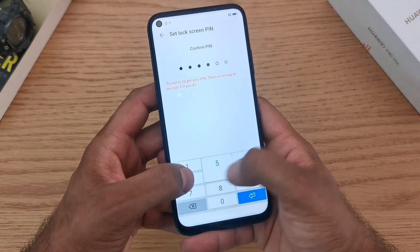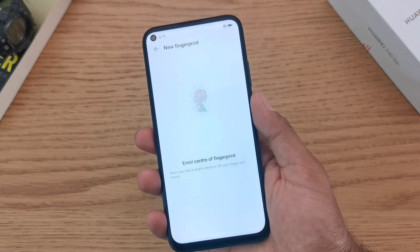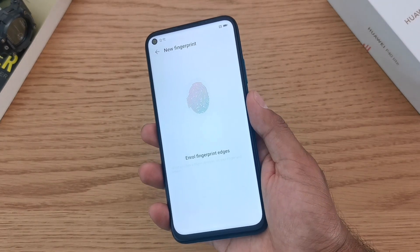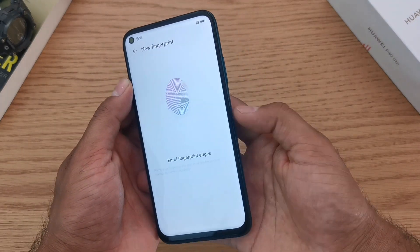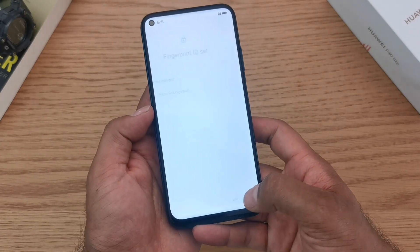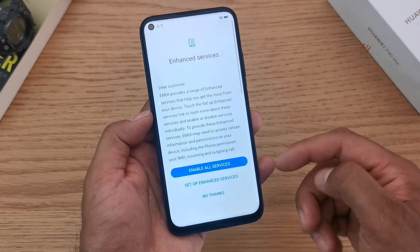First things first, enter a PIN, and then it will allow you to set up your fingerprint. Move your finger across the fingerprint reader multiple times and in different positions so that you get the best and most accurate read, including all of the edges of your finger too. Once that's done, click OK and you'll have other options where you can set up face recognition.